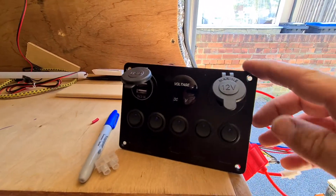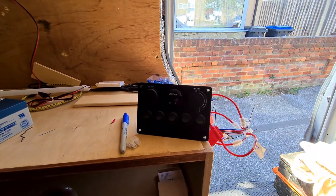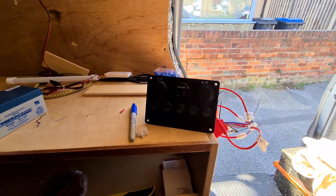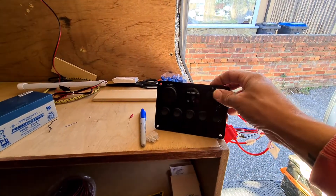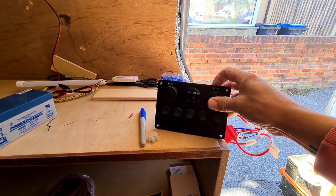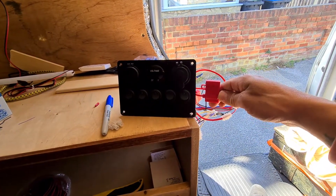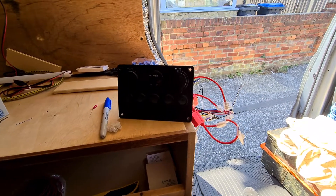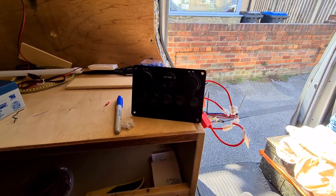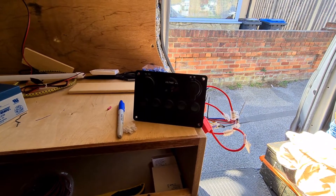I can put a link - I got this from AliExpress. It's for a boat so it's waterproof, which is good because if you get condensation in the van you obviously want this nice and dry. It all comes pre-fused as well, so every line in and out has got a fuse on it so you can put the right amp fuse in there for the things connected to it.